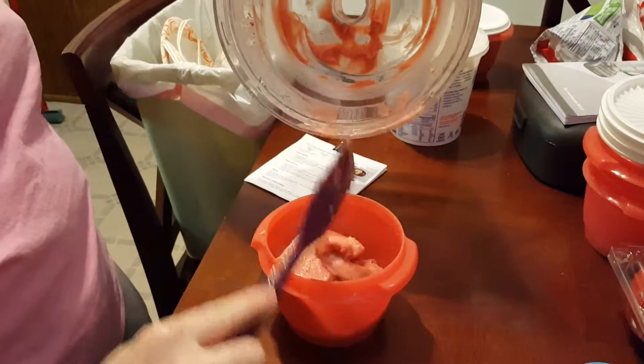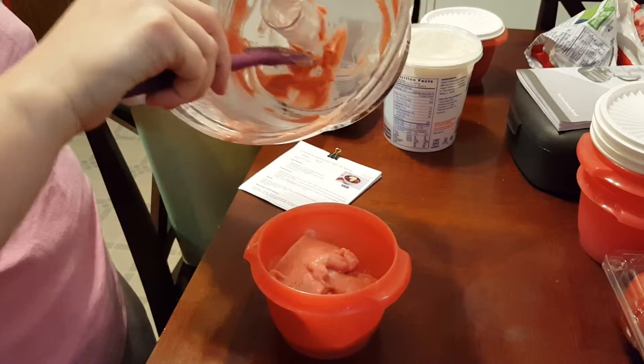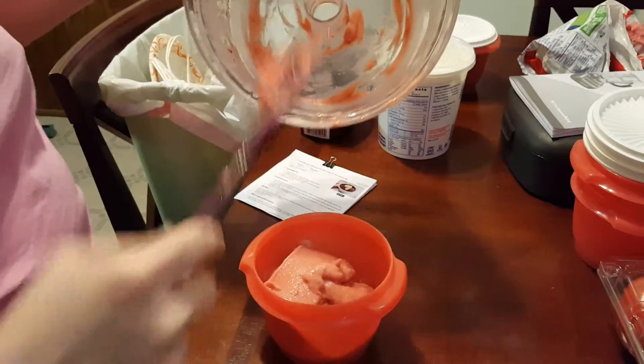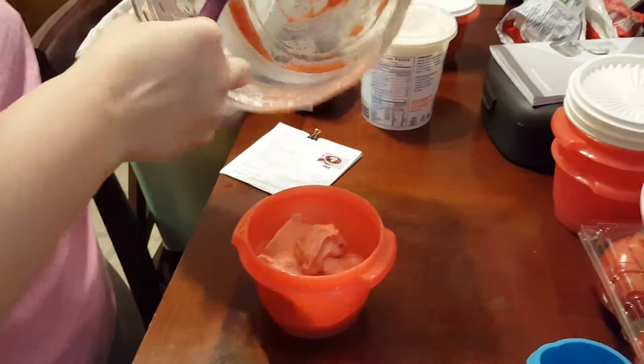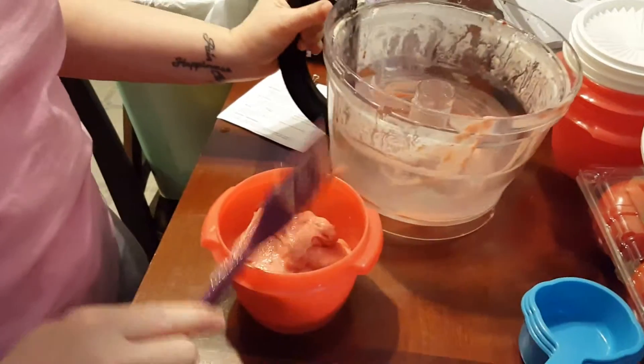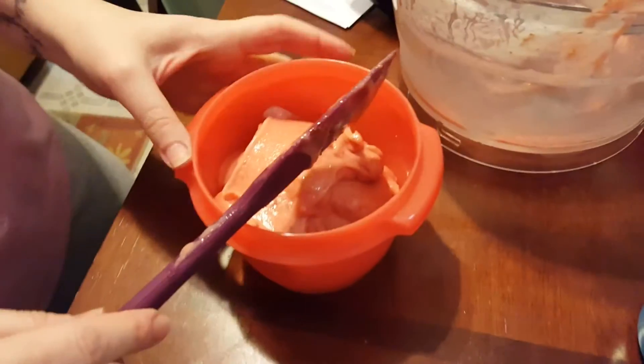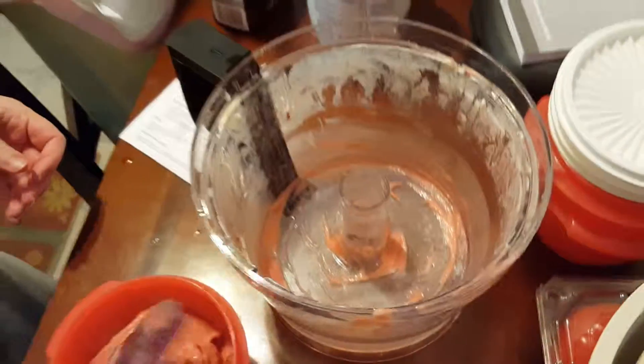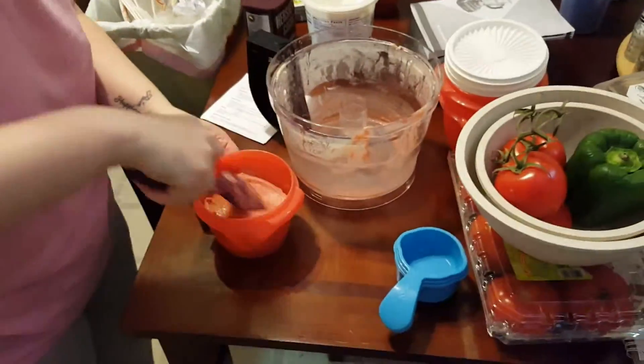That one didn't make as much. Maybe it has to do with the fruit. Because with bananas, when you do bananas they kind of whip up a little bit. Looks like sherbet. Alrighty, we'll see how it comes out — that's the best.